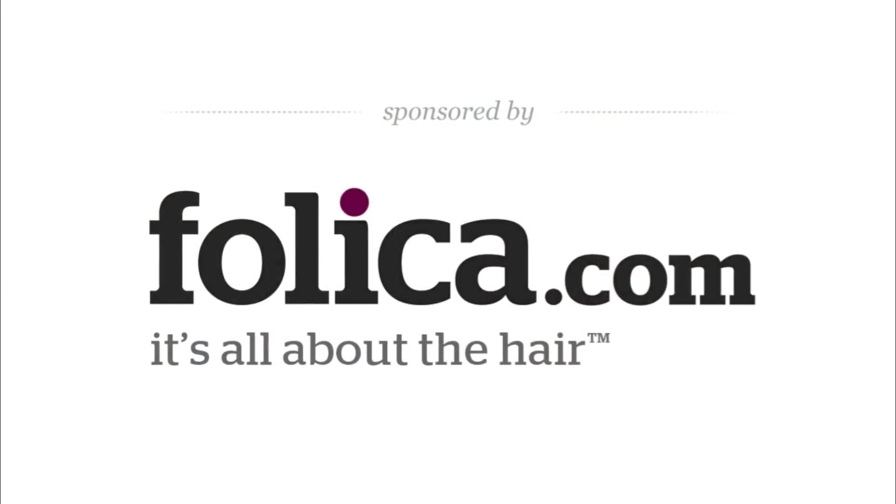To find more Carol's Daughter products on Follica.com, simply click Carol's Daughter on the Brands Tab.